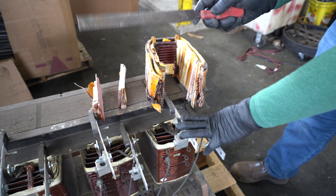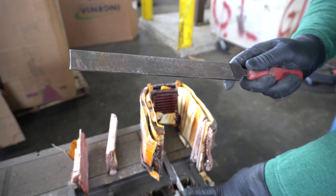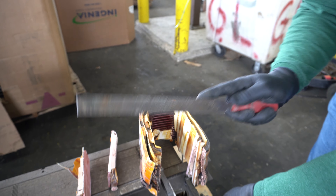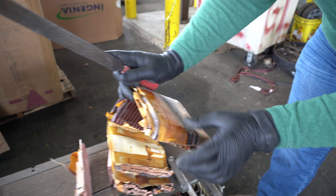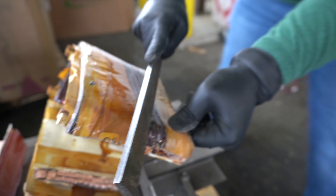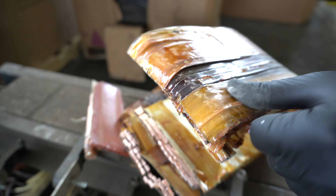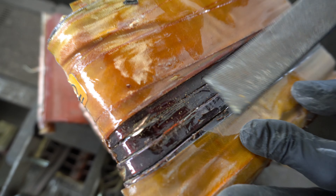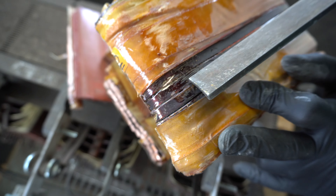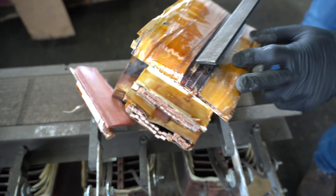Another tool that we talk about often is a file — link below so you can check these out. This, along with magnets, are things you should always have in your scrapping toolbox. We can see that the ends of these are copper, but let's just pretend that we can't see it. You want to take your file and scratch here, and what you start to see is that red metal shining through. That red metal shows that it's copper, which means this would have been worth taking and cutting apart with that demo saw.